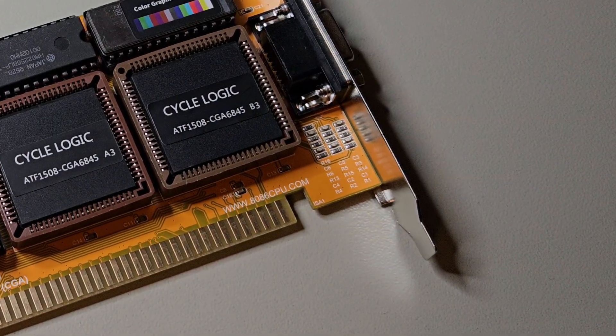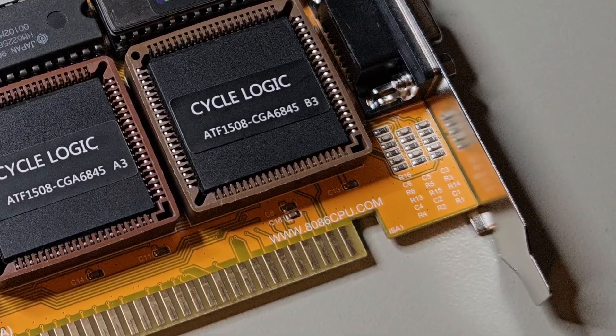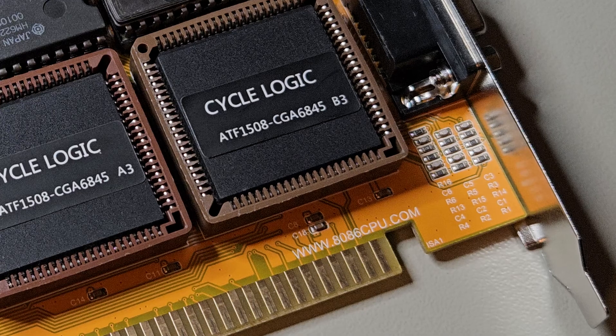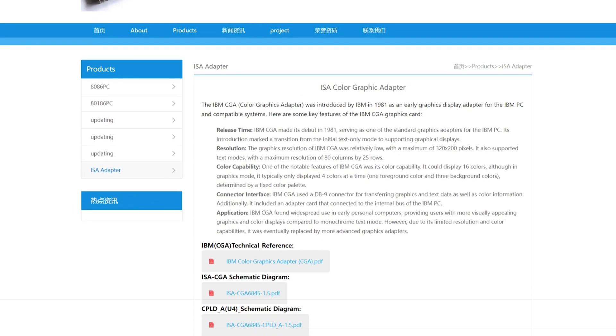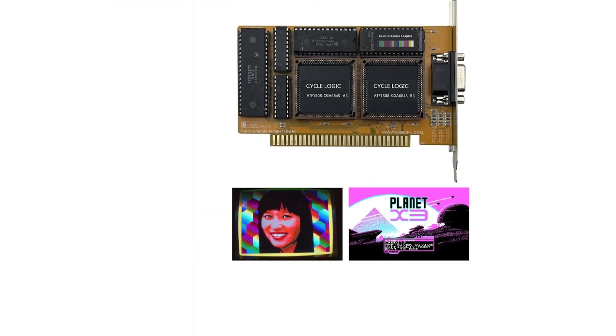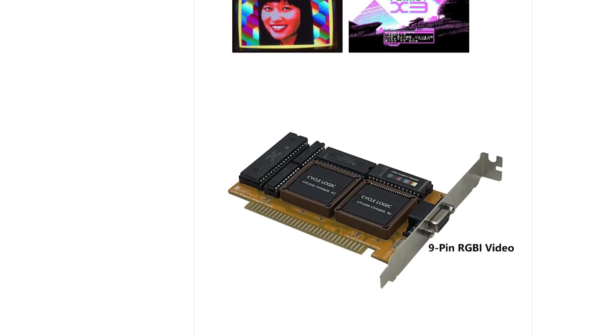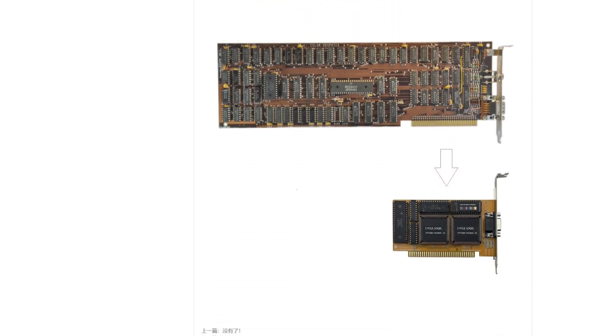I'm more curious about the silkscreen print in the lower right corner. It says 8086cpu.com. Checking out the address, we end up at a page where we find more information about the card, some schematics, and even a link to the original IBM CGA documentation. Not bad.